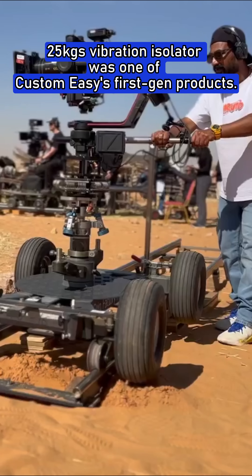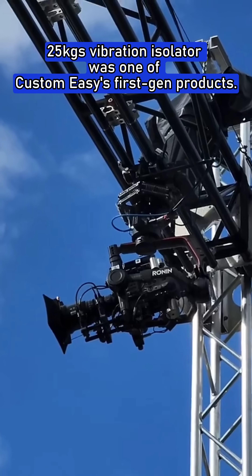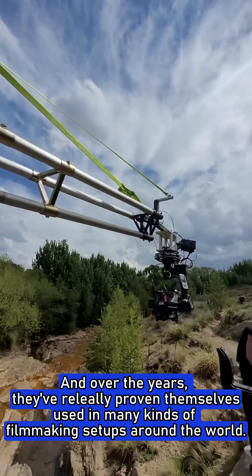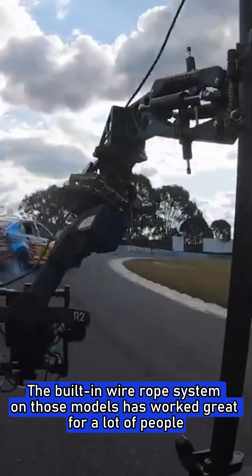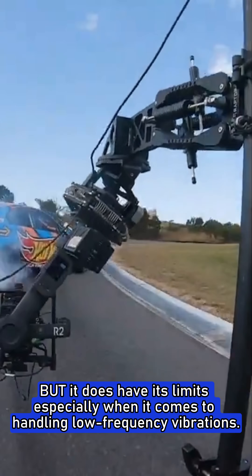The 25 kilograms vibration isolator was one of CustomEase's first-gen products, and over the years they've really proven themselves — used in many kinds of filmmaking setups around the world. The built-in wire rope system on those models has worked great for a lot of people, but it does have its limits.